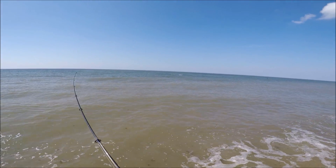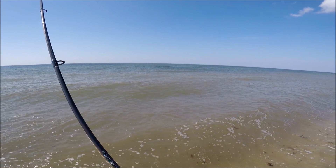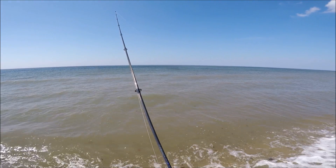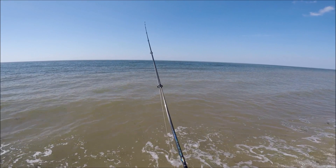What I really like about this video is that I can show the water color so beautifully. You can see it dirty on the inside, but half a cast out, you can see the mud line. And on that mud line and beyond it, hopefully you can see those bunker schools which are frequently exploding from blues and bass underneath.